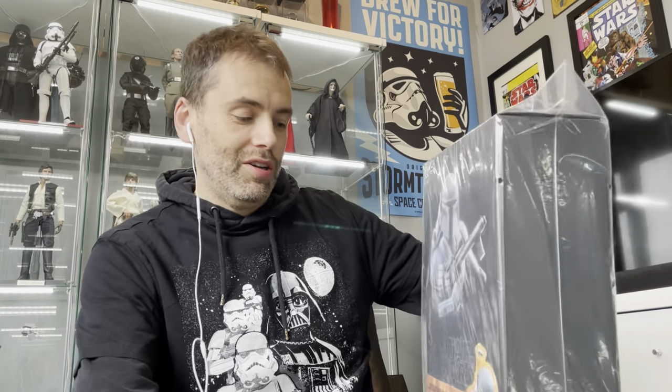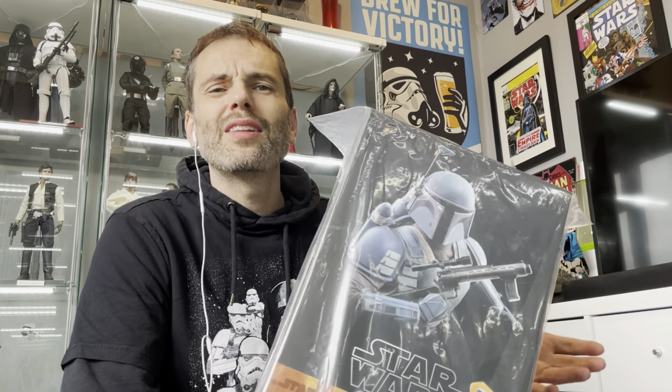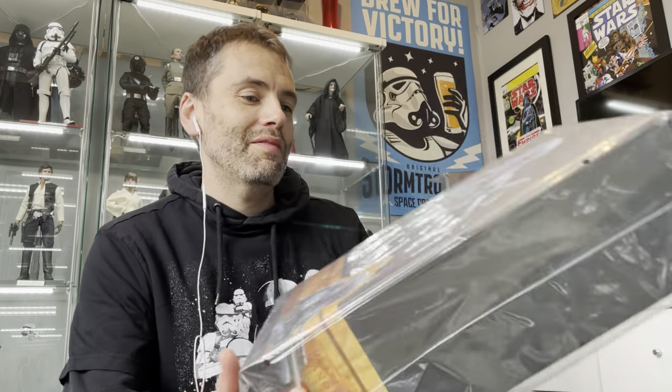Welcome back to another TK421 collectibles video. Today we've got the Death Watch Mandalorian TMS 026. Hot Toys haven't released a Star Wars figure in months and then two come along on the same day — Captain Rex and now Death Watch Mandalorian. Let's open this one up and have a look.